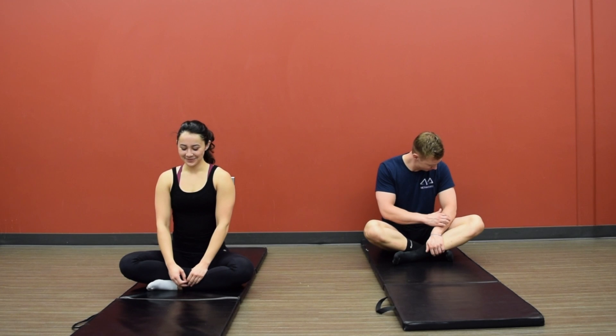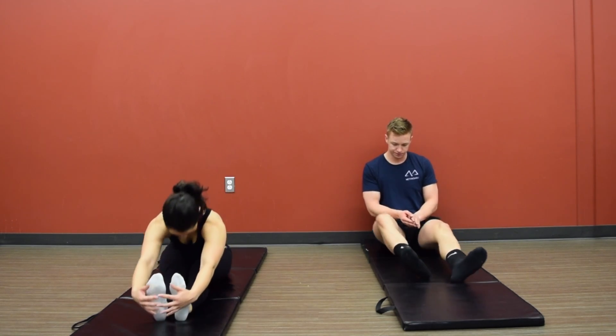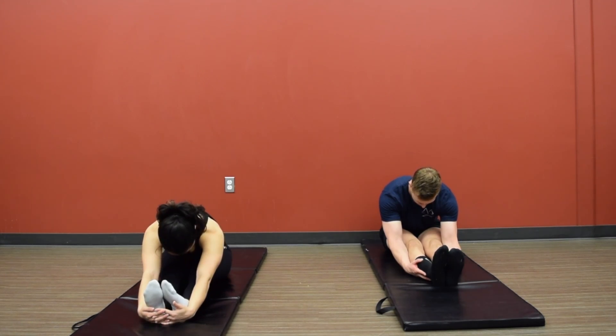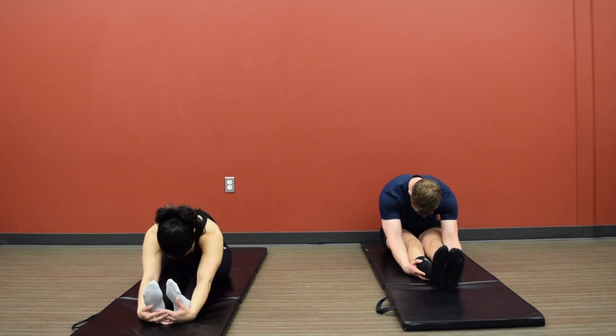Hello, and welcome to today's Lower Body Flexibility Training Day. We're going to start with a seated forward fold, reaching out as far as you can, touching either the shins, the ankles, or reaching around the feet and interlacing those fingers.